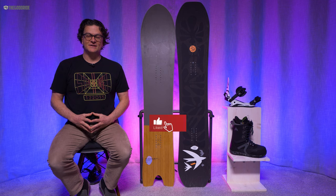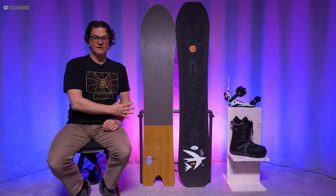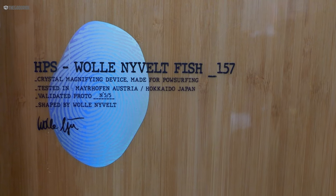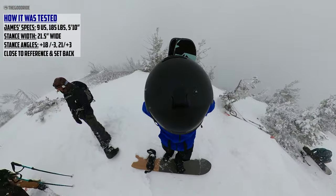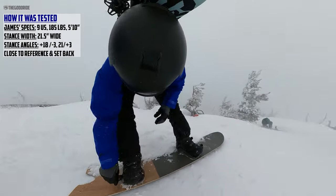Welcome to The Good Ride. I'm James Beastie, your Mi Harmony snowboarding guide. This is the Woolly Nivelt 157 Fish from Solomon. I rode this with Union Atlas and Burton Kendos, and got this in a wide variety of conditions.